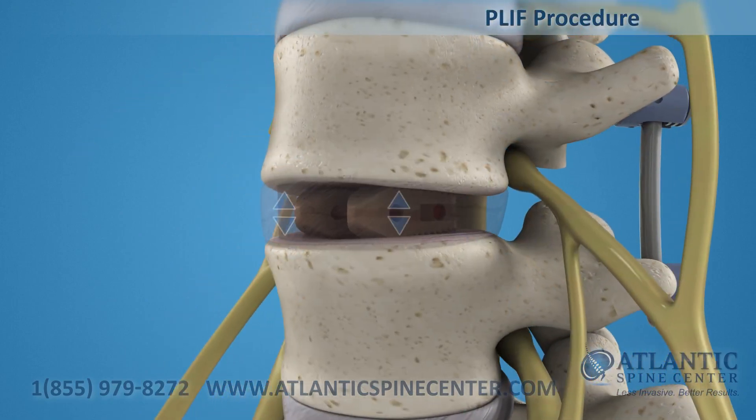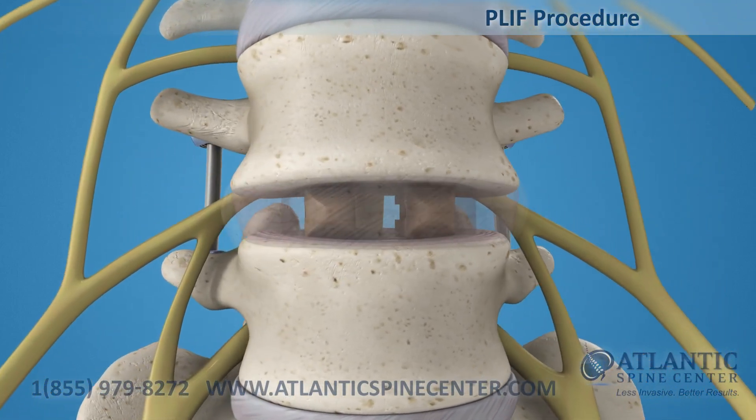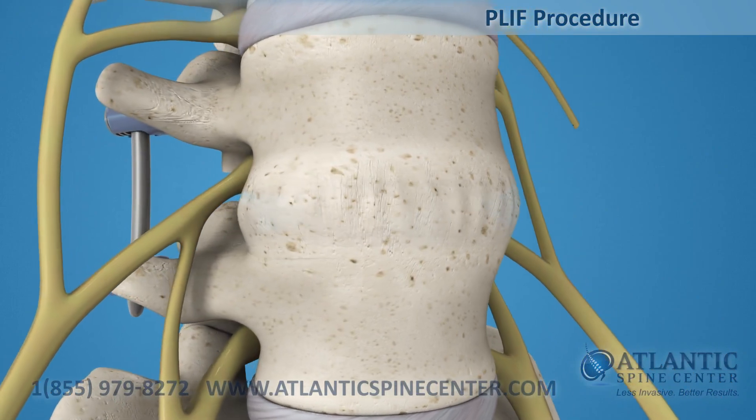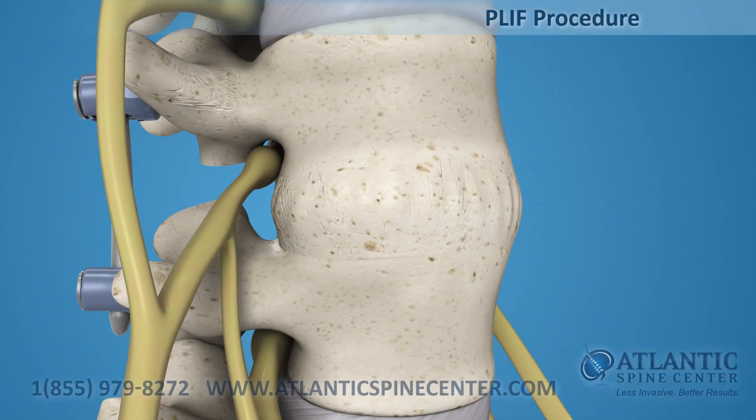The implant maintains the spacing of the vertebrae while the fusion takes place. After the fusion is completed and a solid bone mass forms, the two vertebrae are joined together.